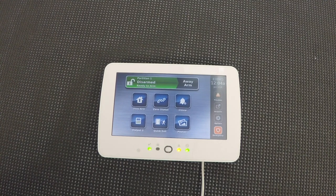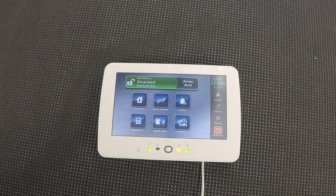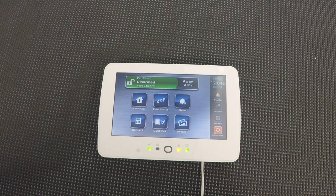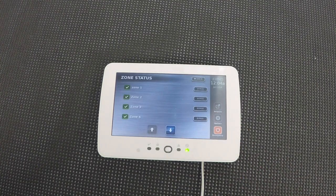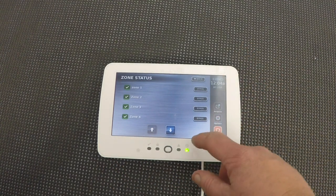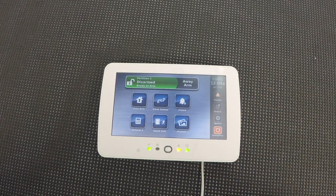Let's take a look at it. First of all, you've got system status instantly available right here — we're disarmed, ready to arm. It tells us partition number. We can also immediately arm: away arm or stay arm. Really important is the zone status tab right here. We can click that and immediately see the status of all of our zones — they're all closed and ready to go. We could also bypass zones from this screen. We also have a chime feature, of course.